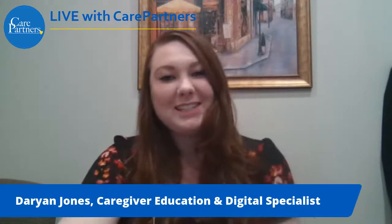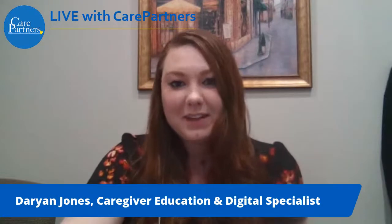Good afternoon everyone. Thanks so much for joining us here at CarePartners. My name is Darian Jones. I'm the Caregiver Education and Digital Specialist. Today we have a really fun activity. We have a special guest, Martha Wuchter. She is going to be demonstrating how to dry and freeze herbs in order to make gift jars for everyone.